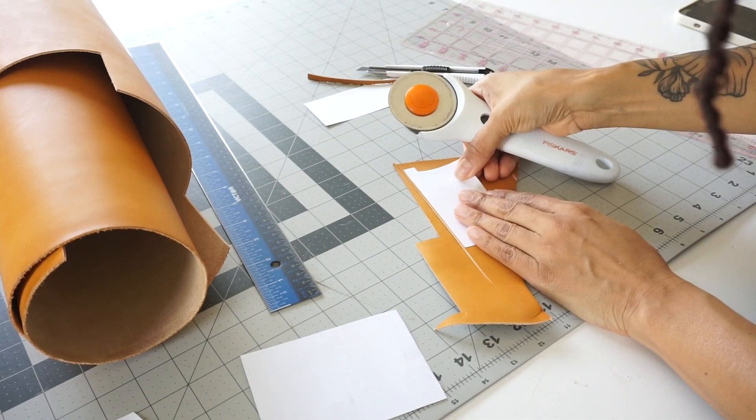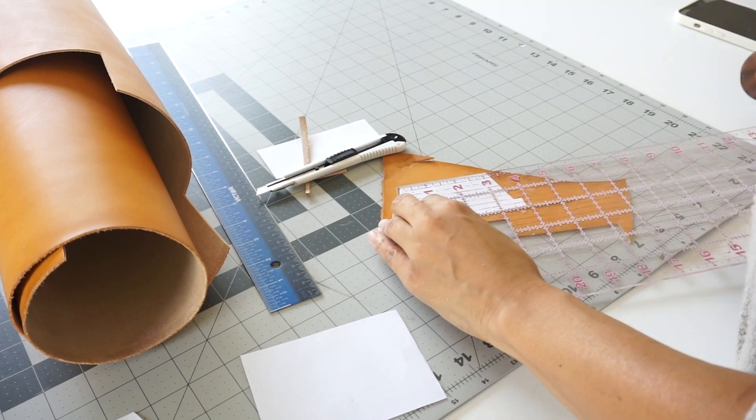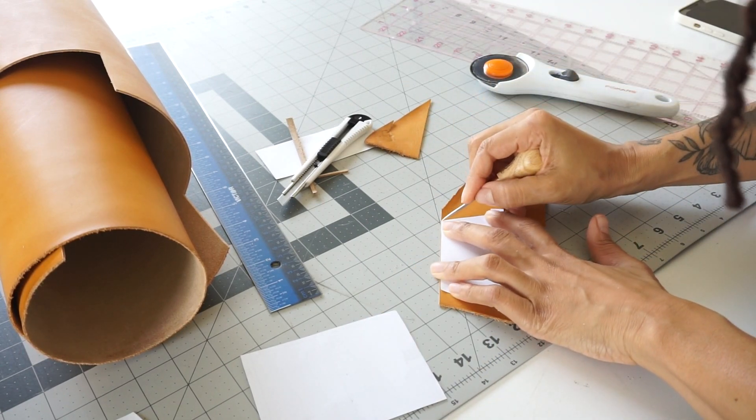Now I'm going to take my patterns and cut out all of my leather pieces so that I can start prepping the leather — as far as the edges and everything are concerned — before we start chiseling and assembling our wallet.